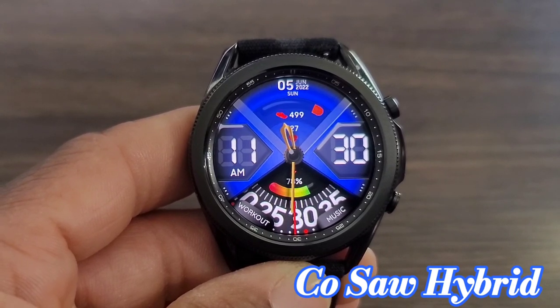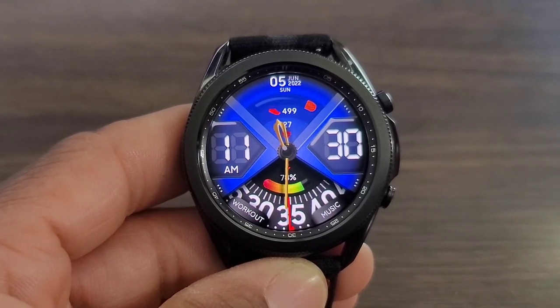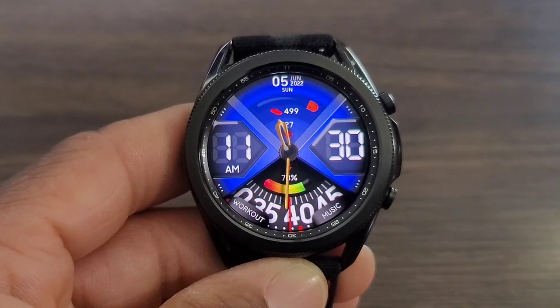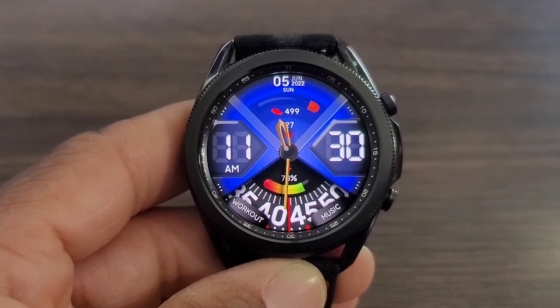Hey, what's up guys, welcome back to another video. Today we got another boss watch face from MJ Watch Faces — the guy continues to bring some of the best looking, unique watch faces to the table. This one here is no exception. The name of the watch face is called Kosal Hybrid. I like the look, I'm loving the design of this watch face — it's definitely going to pop on your wrist.